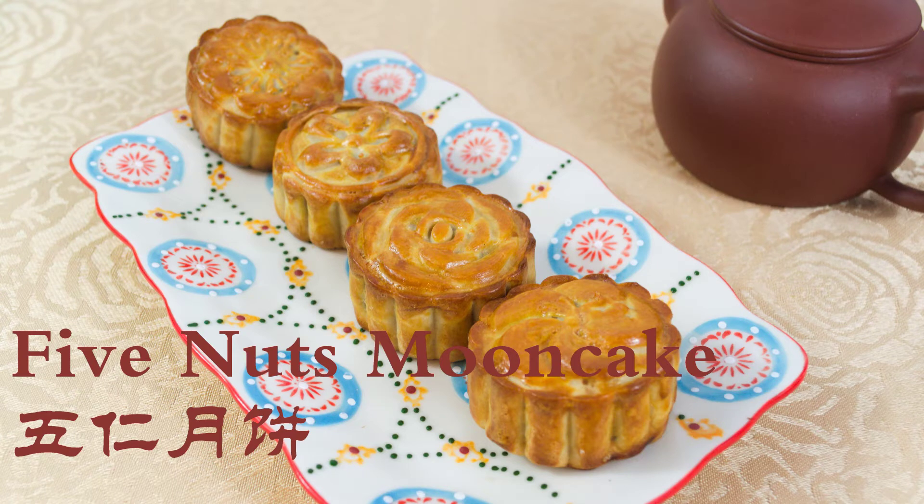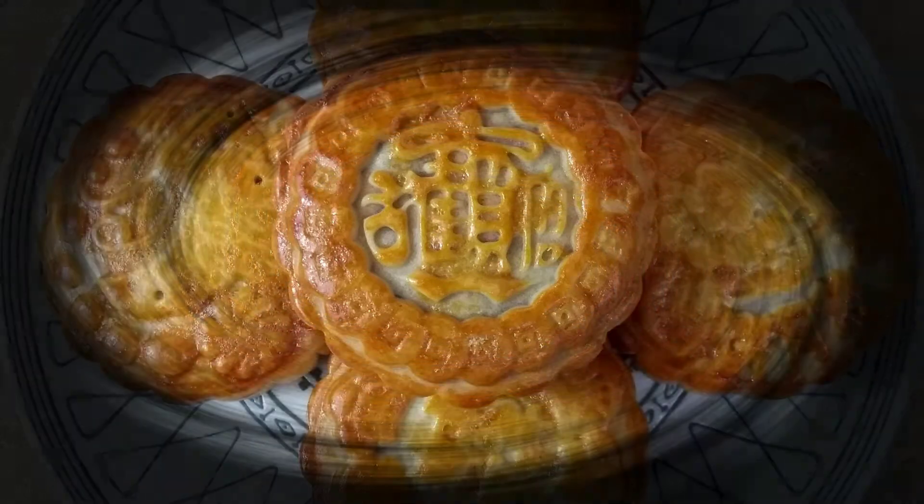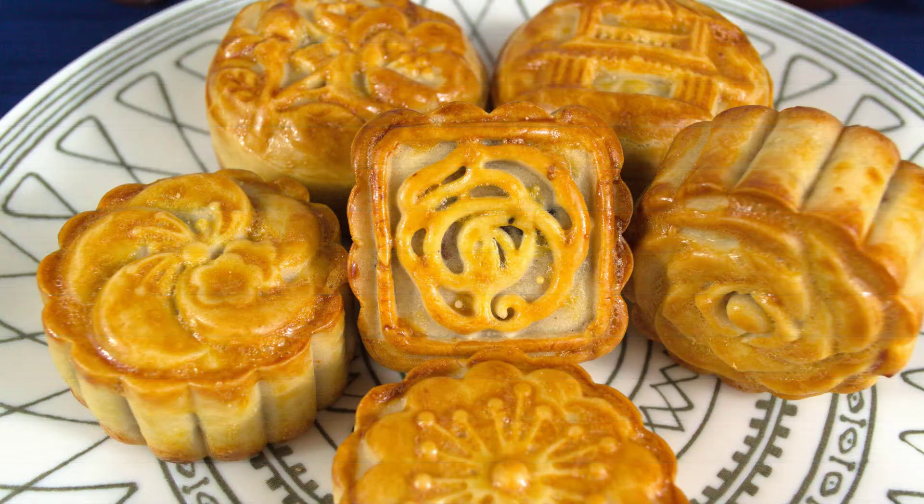Hi everyone! Today we are going to make five nuts mooncake. It is a traditional, aromatic, and tasty Chinese dessert. It's especially popular during the mid-autumn festival but can be enjoyed all year round.